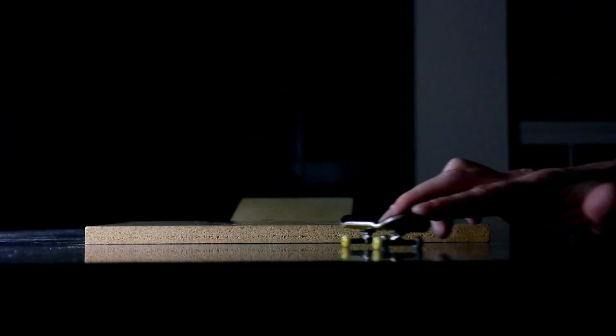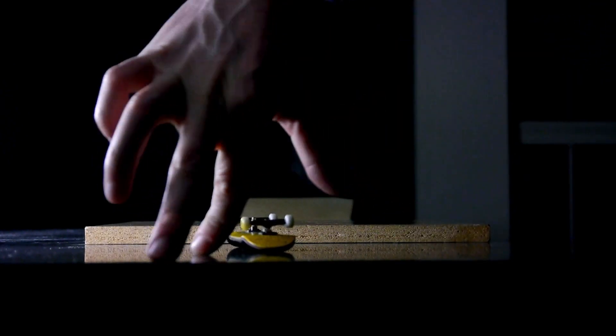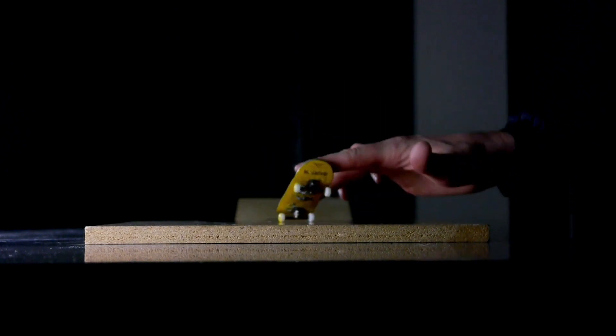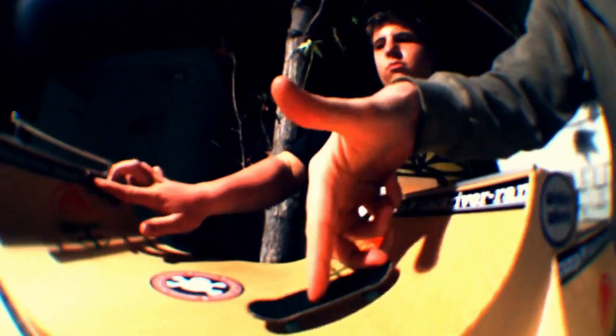Now that we've covered the basics on what fingerboarding is, let's learn a little bit about the history of fingerboarding. So why would you listen to me? I'm Chris Daniels. I've been fingerboarding since 1998, and I've been a professional fingerboarder since the early 2000s. I've toured all over the world.